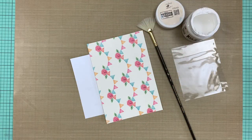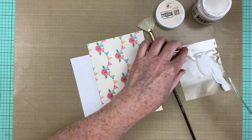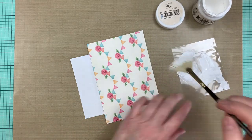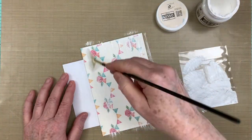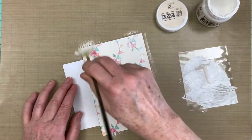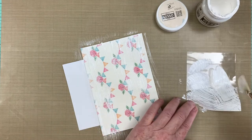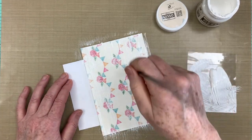To add visual texture and soften the design, I'm dry brushing with white gesso. This technique is simply using a dry brush to lightly apply gesso or paint. I dip the brush into the gesso, then stroke it onto a packaging scrap to remove most of the gesso before applying it to the paper. Here I'm using a stiff fan brush. Be sure to use a light touch so you don't cover the beautiful design.